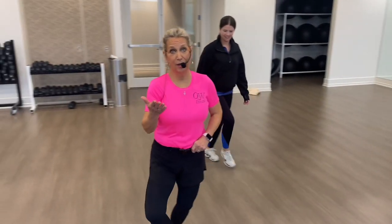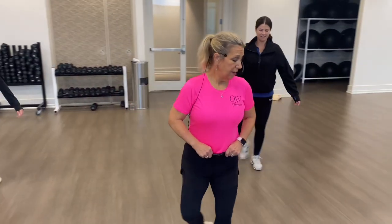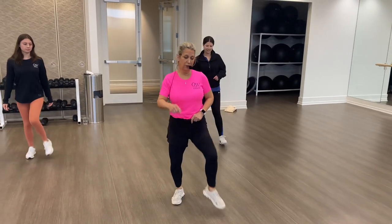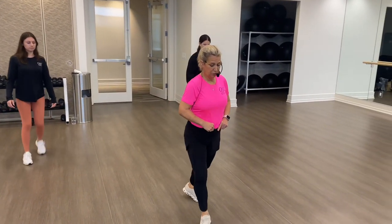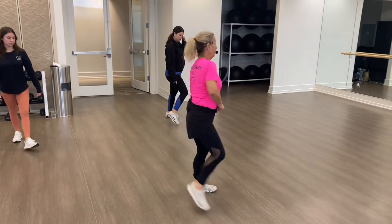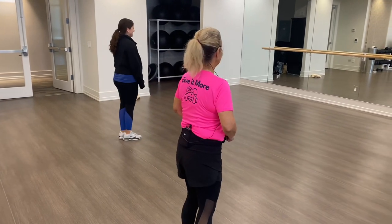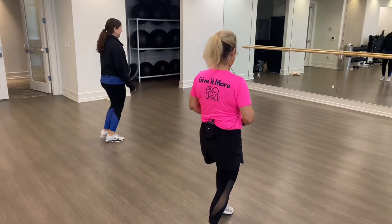We're going to go right — and we're going to the right; if you're watching, you're going left — then bring up those knees to the outside: one, two, three, four, five, six. Here comes the cha-cha: one, two, three, forward, back, one, two, three, back, forward. Face this way and then we'll squat to the right twice, and then tap, step, tap, tap, tap.